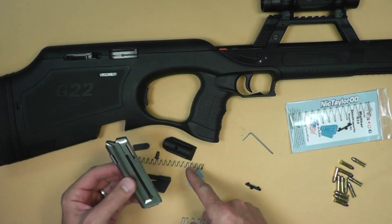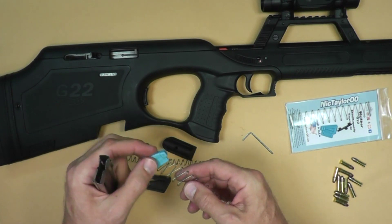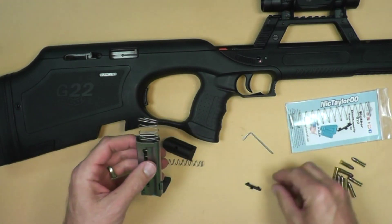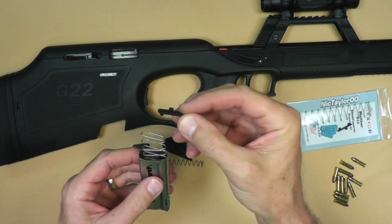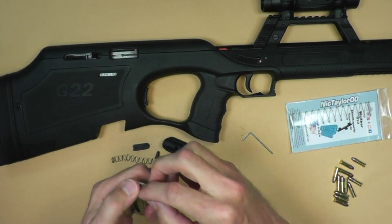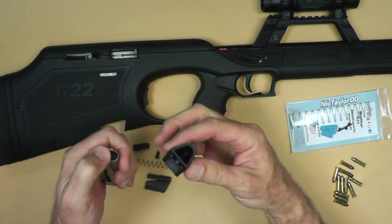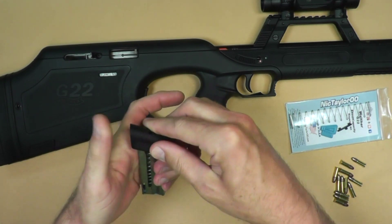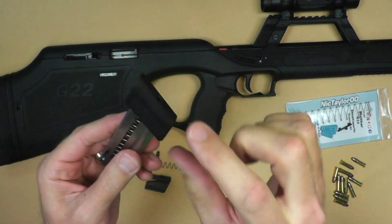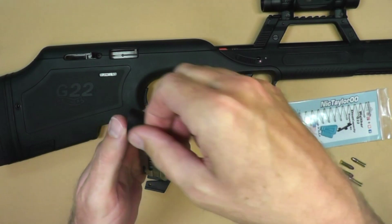Once we take out all our internal components, we're going to take the spring that's included and the follower, slip it on top and inside the magazine. Then we have a polarity-keyed retainer here, so it's going to go in one way or another. We're going to put that right on top of the spring, compress it, and then take our little base pad and slide it on — it should snap into place. If it doesn't snap in, take it off, turn it around the other way, and then slide it on and it should lock in that position.